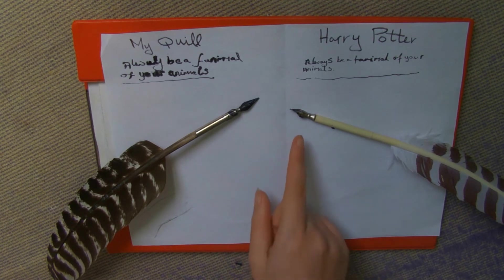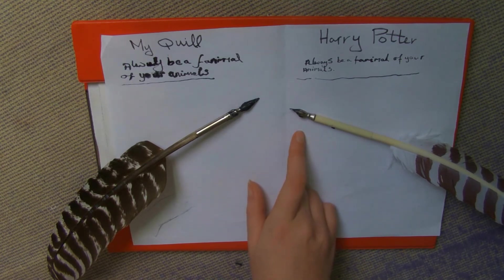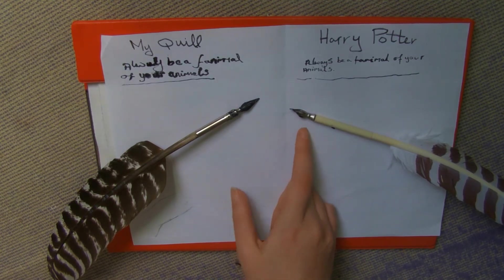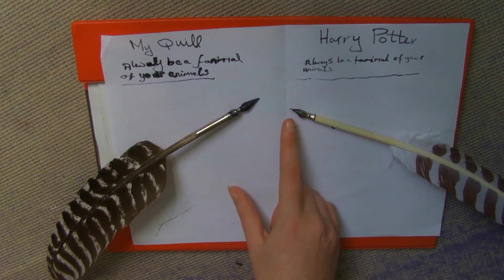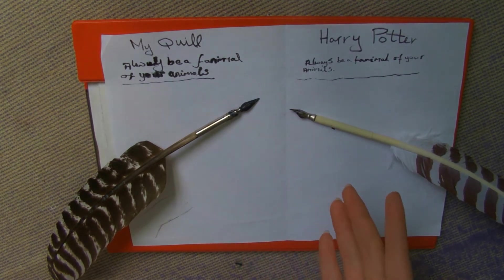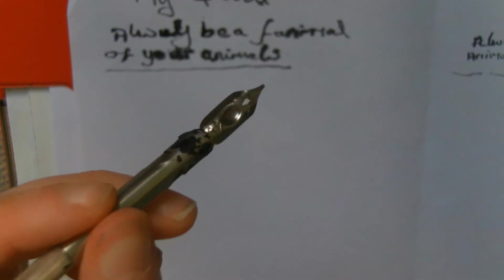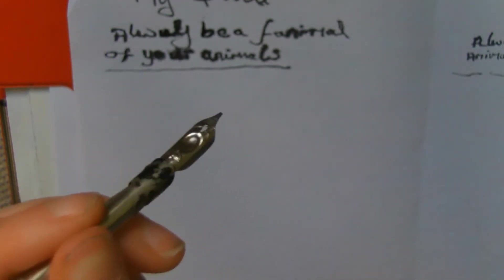However, I would have liked it if this nib was removable, because then if it broke you could go out and buy another nib and you'd be fine. But if it breaks, you can't use the quill again, which I think is a real shame — unless you're just going to stand it on display. This is the normal nib that I use on my quill and I thought for fun I'd just show you what it looks like when I write with it.